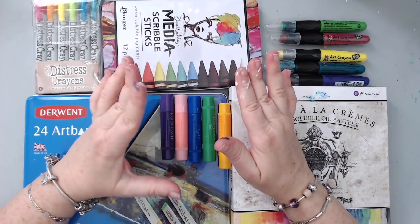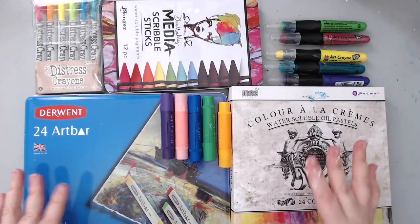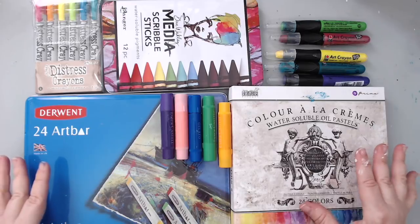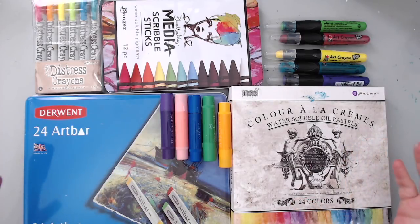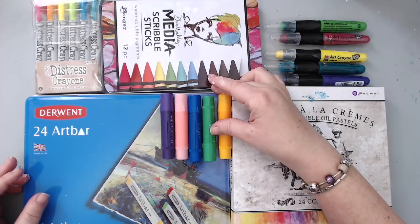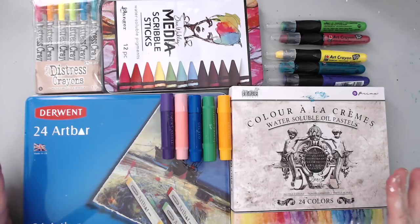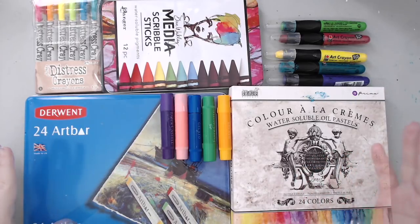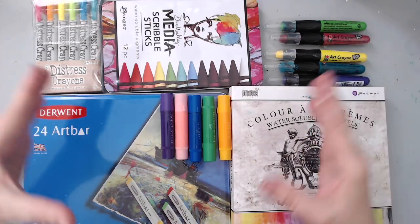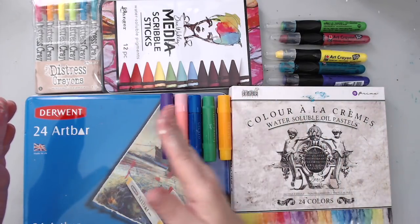Not all the crayons on the market, but all the ones I have. There are six different kinds I'm going to be comparing today. They go by different names depending on the company, but they all have a crayon-like consistency and they're water-soluble. I want to compare them doing the same technique rather than showing how to use each one individually.